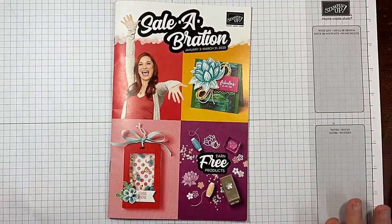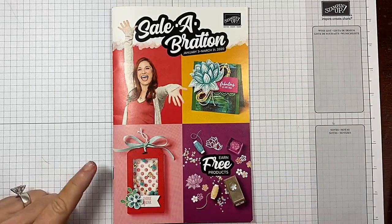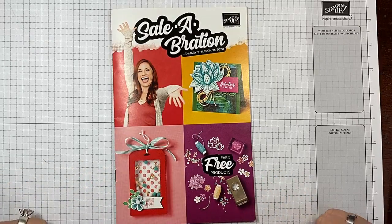I can't tell you how many times I see people place an order and it is literally change — just less than a dollar away — from earning a free item.